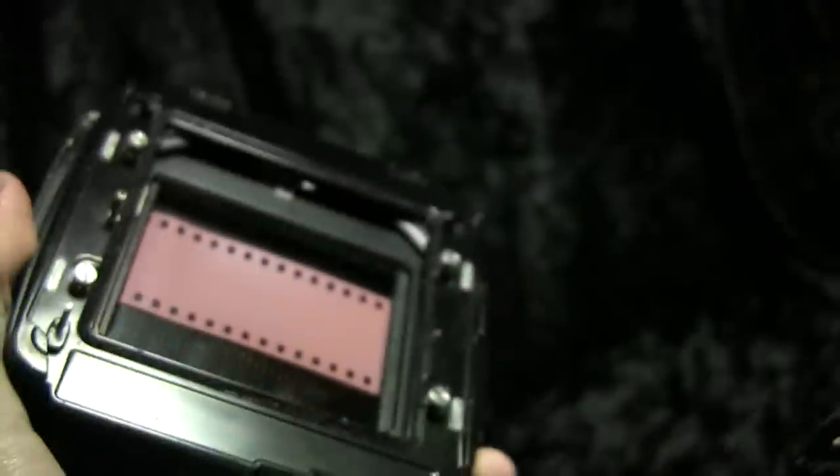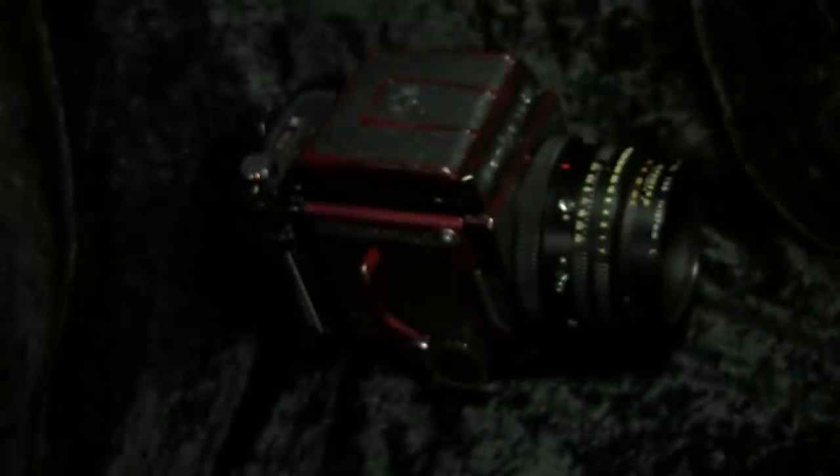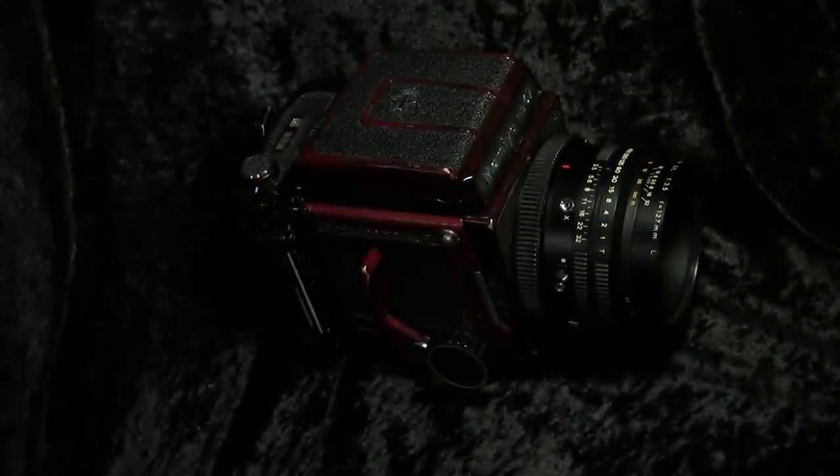Here you can plainly see there's 35mm in there. Now before I show you exactly how to do this, why on earth would you want to do this? Well, conventionally with a 220 back you would load 220 film into it, which has quite large exposure sizes.